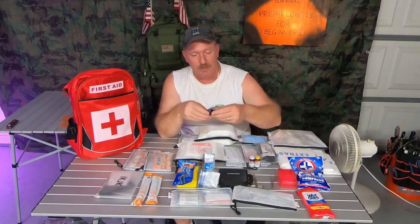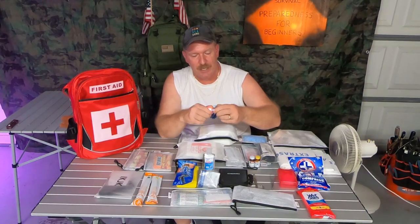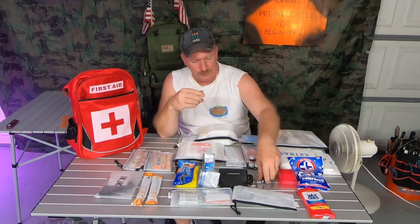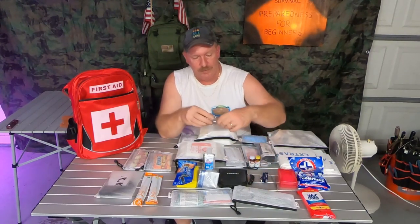A bar of soap. Now I also have metal tweezers — a lot of first aid kits come with all this plastic stuff, just throw it away and buy yourself some good stuff. I have metal tweezers, a small multi-tool with a flashlight, a pair of surgical scissors, and a small knife, and all of that goes into the pack.